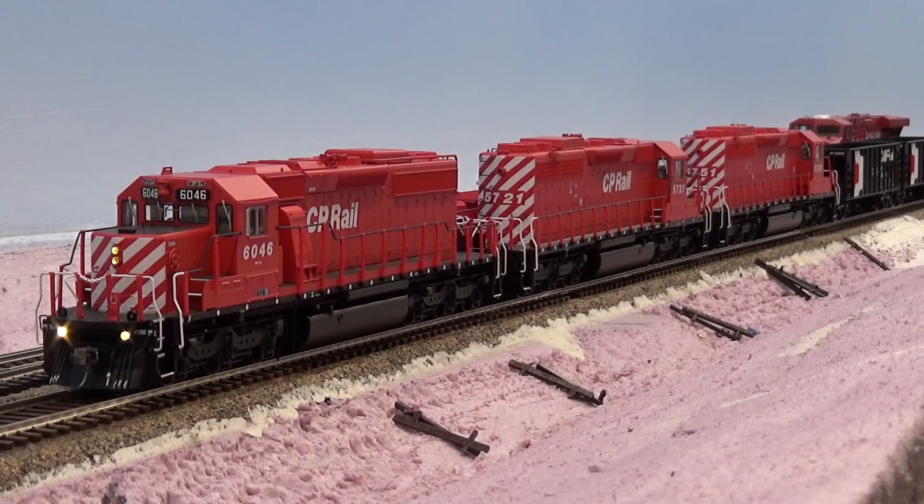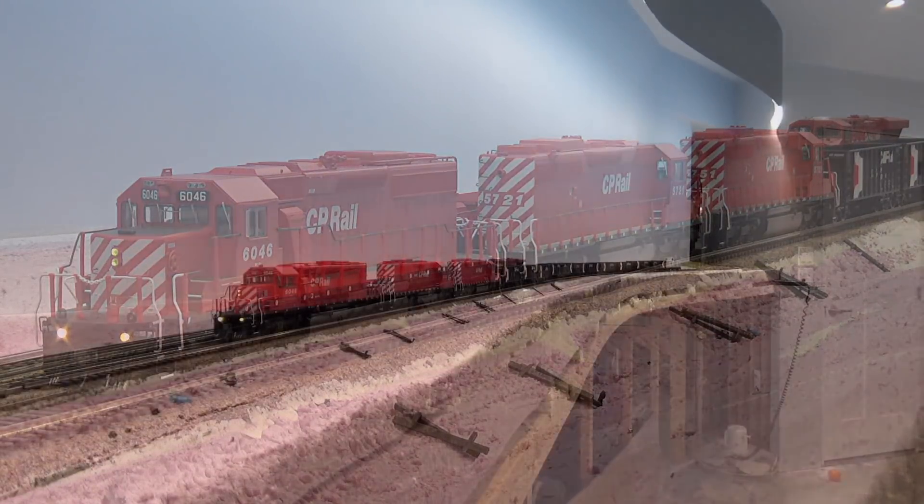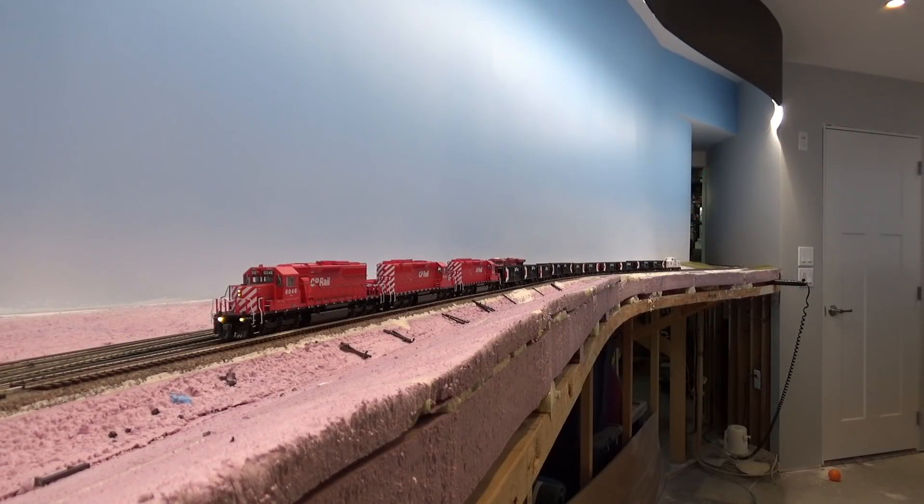Hey everybody, welcome back to my layout. This will be a layout update for July 2018. Oh, I don't know that one. I want to say Minion. Sure. Minion. Back to my layout, Minion.